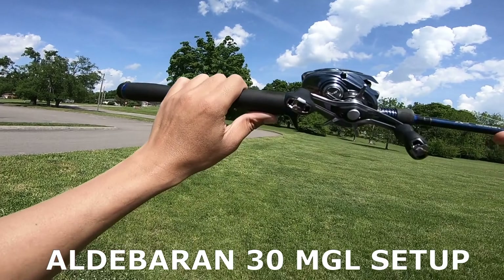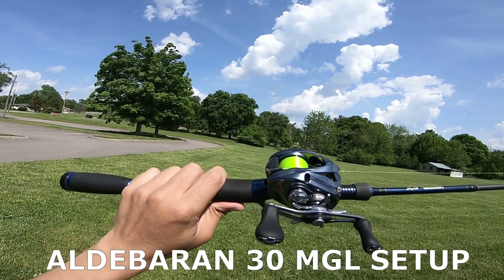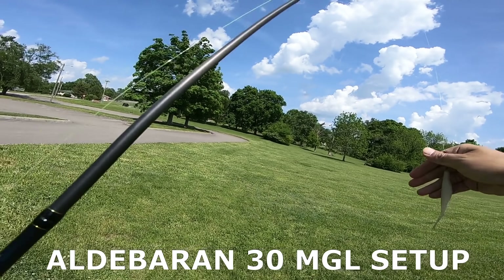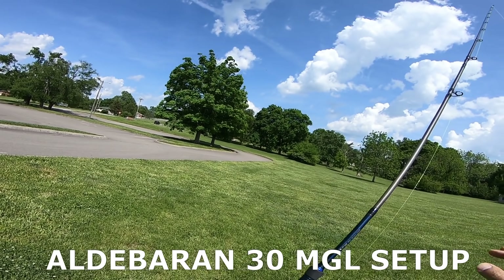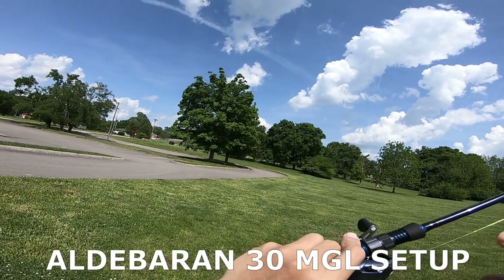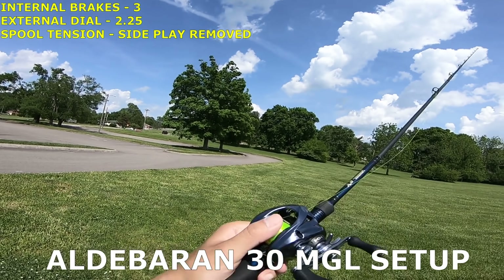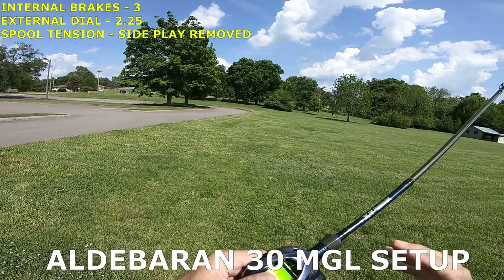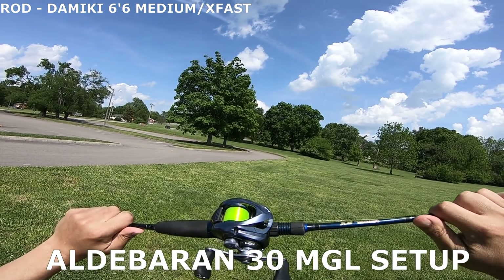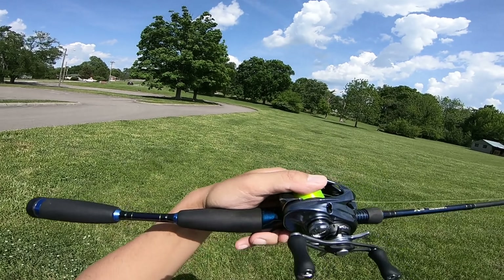I am finally able to get out here with the Aldebaran 30 and do some field measurements. The first test is going to be against the SSSV throwing the fluke. I have the internal brakes set to 3 and the external brakes set to about 2 and a quarter — not quite 2 and a half — and spool tension set to minimize the side-to-side plate. I am using a 6'6" Damiqi medium rod, which I'll explain the reason for later.